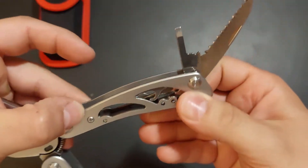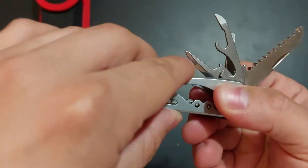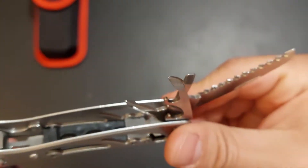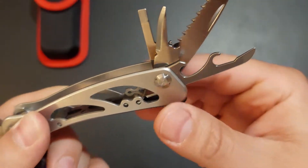There's a regular screwdriver, and something to poke holes with, though it's not really too sharp. You also have a bottle opener and a can opener, but again they're not really sharp.